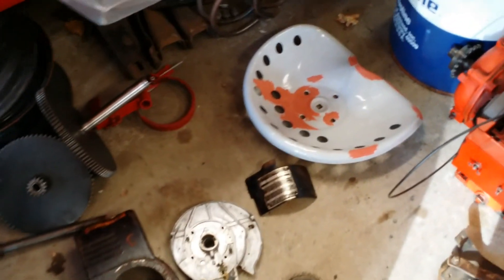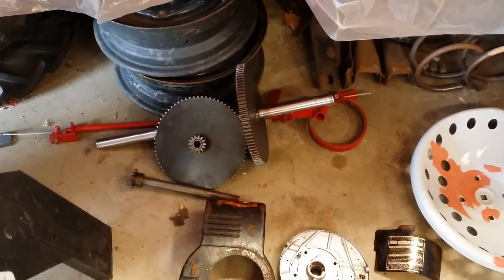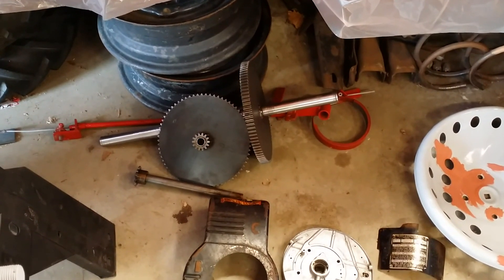I still have to do the seat — scuff that all down, fill in a couple pits. The rear axle and all of that is ready to go, just needs to be installed.